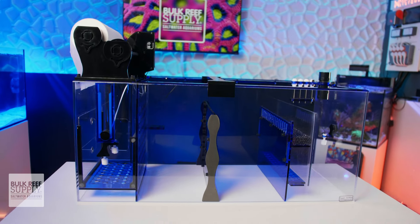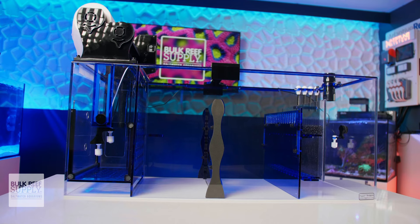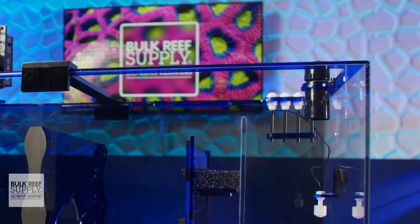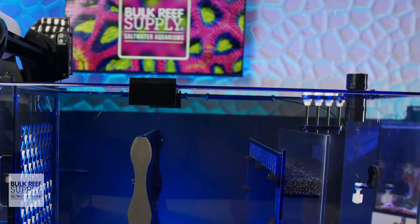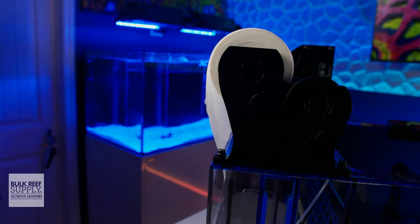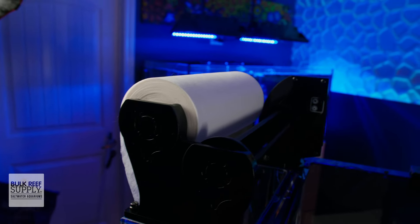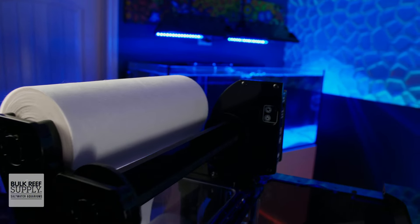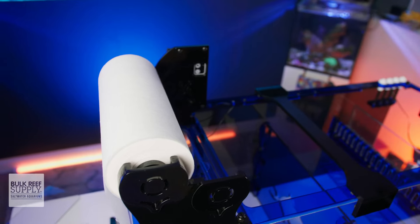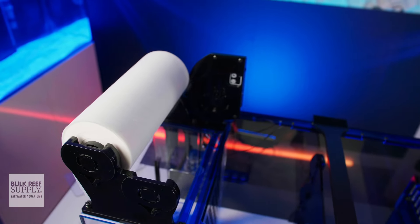Trigger Systems has quite a few purpose-built sumps packed with features for reefers that want to implement a specific method of reef keeping, and their Platinum sumps are a great addition to that lineup. They are a fully loaded and feature-rich sump centered around a capable fleece roller for reefers that want to take full advantage of automatic mechanical filtration, giving them a more hands-free solution for the removal of solid waste and debris like uneaten food and fish poop.